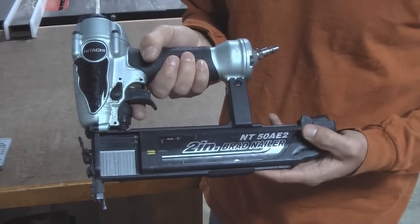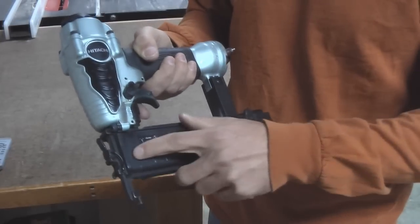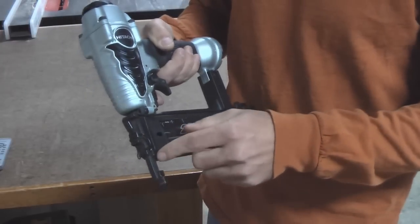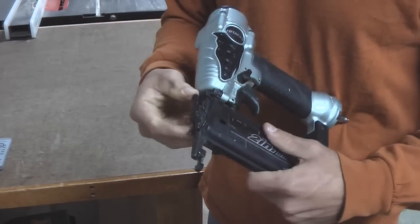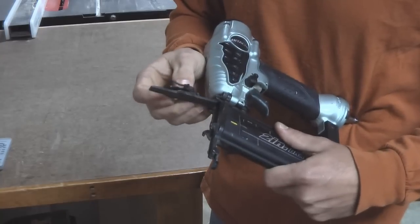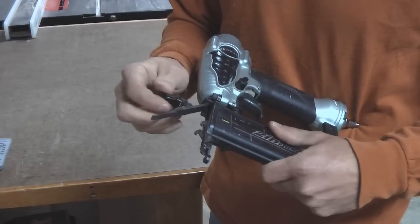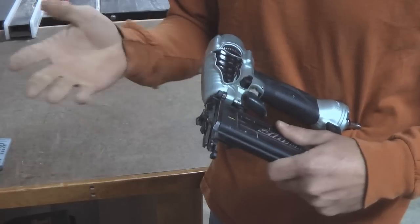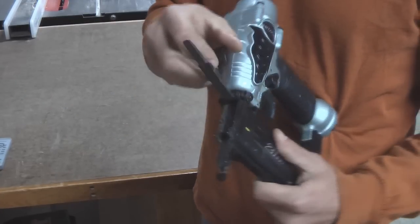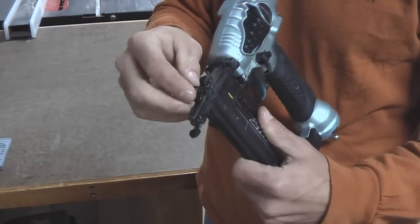This is useful because a lot of times I'll catch myself looking up at the gun to see if I'm empty or not. Now, if you ever do get a jam, you can open the front up here. You can tell that I've never had a jam because I've never opened it with nails in it, and it just shot the nails out. Anyway, it's easy to get to — you just pop it open and you can get right in there to where the nail might be jammed.